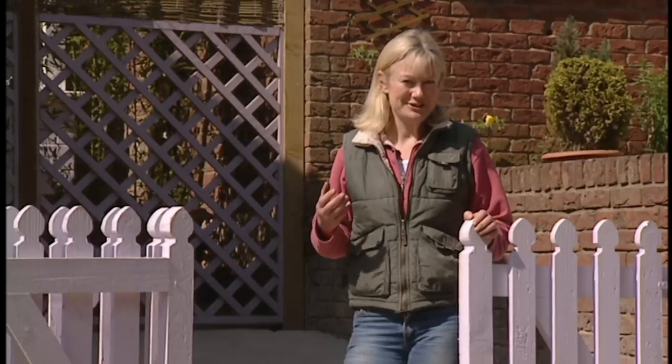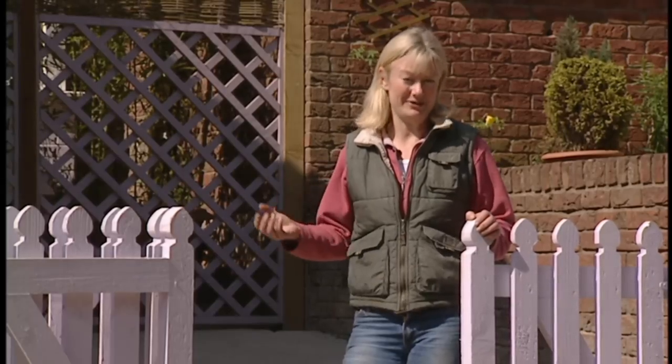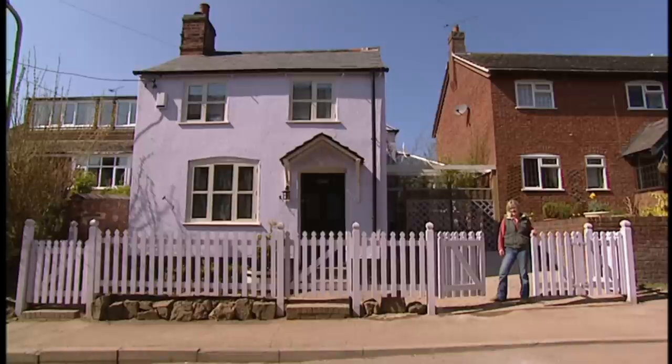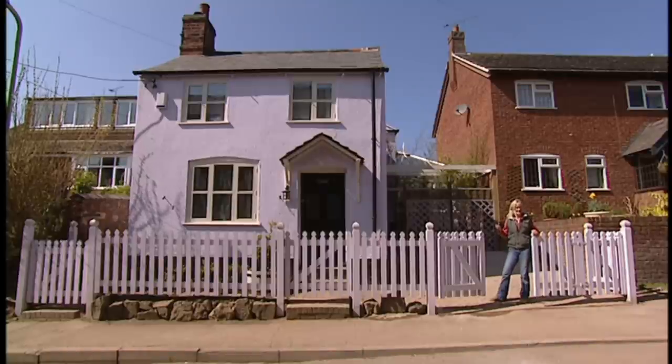I think we've done a pretty good job of transforming this front area without doing any main structural work, but just using some clever design tricks. Originally, we were never meant to tackle this frontage, but I just couldn't resist it because I knew we'd get a really big hit for little effort.